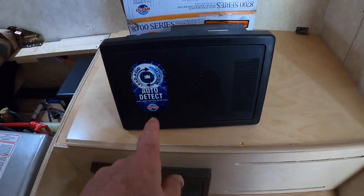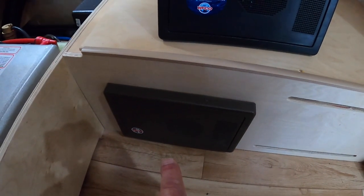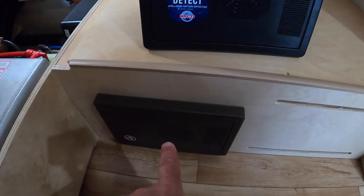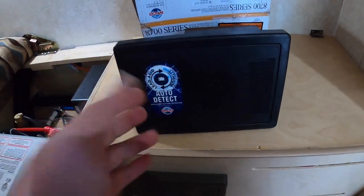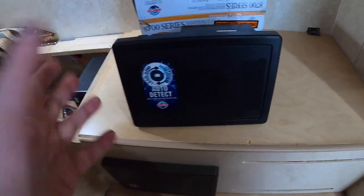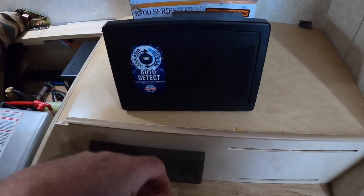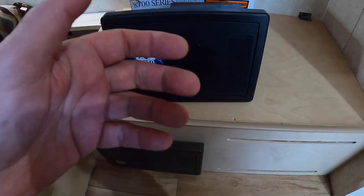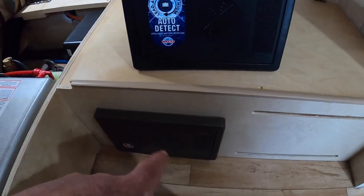This is a WFCO 8740. The old one was a WFCO 8735. So I'm going to get a couple of upgrades — replacing the 35-amp unit with the 40-amp unit, which gives me five more amps for devices. I can run more things. And it knows how to charge my lithium battery correctly, which means my lithium battery will charge up to 100%, and the cells inside will be equalized, because this unit does know how to go into a bulk mode charge — which the old one doesn't.